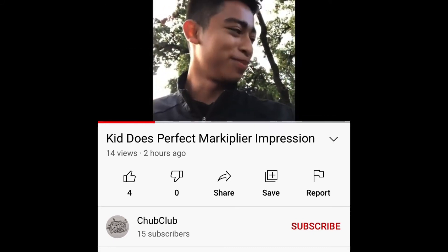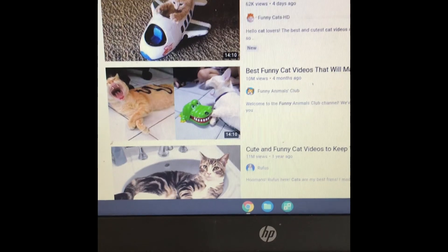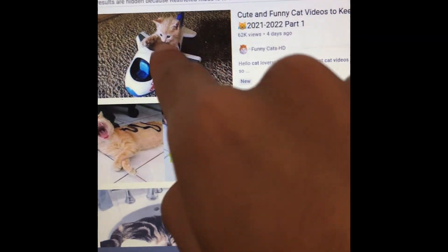Hello everybody, my name is Markiplier and welcome back to Undertale. Thanks for watching, guys, and make sure to sub to Chub Club. Bye.